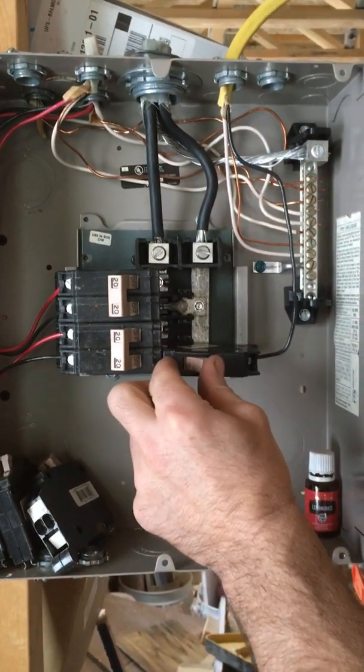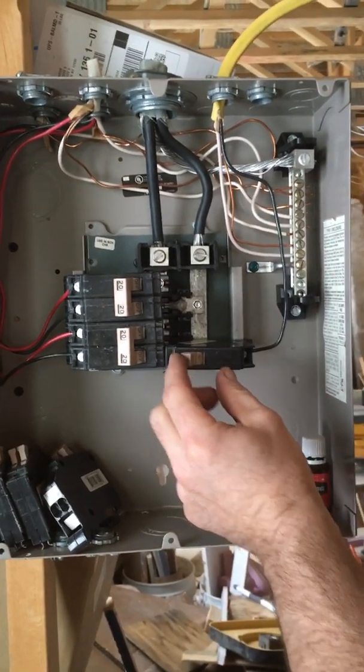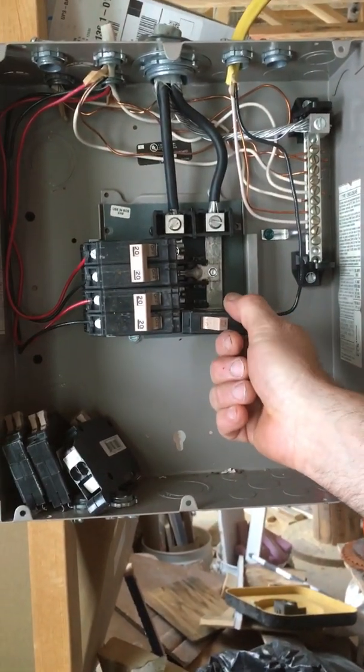And then you're ready — you can turn your breaker on and power up your outlet, light, or whatever you're running. And that's how you install a Cutler and Hammer CH breaker in a Cutler and Hammer CH panel.